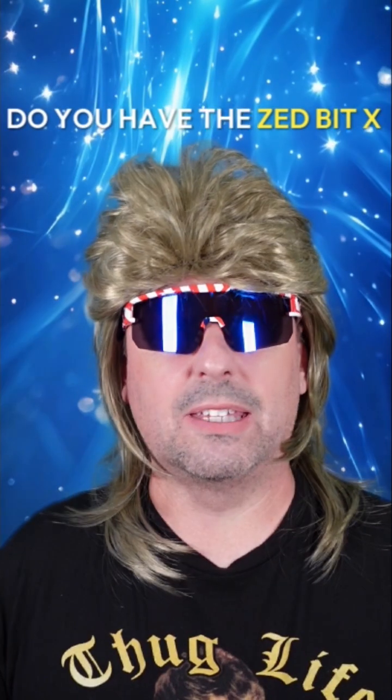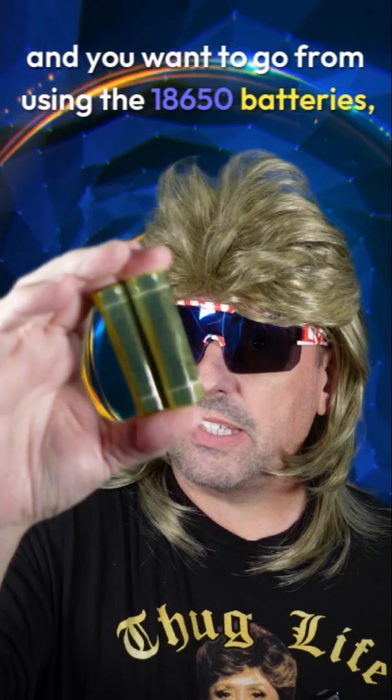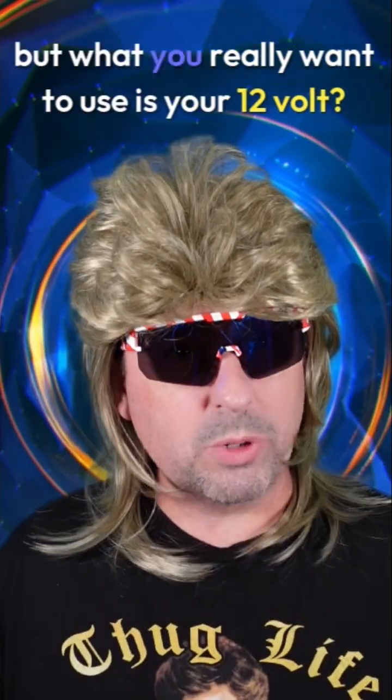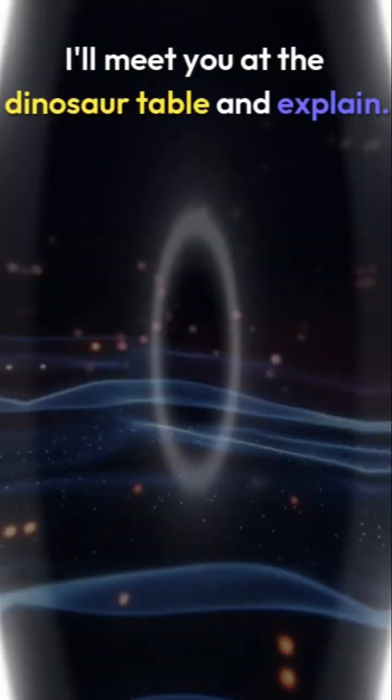Do you have the Z-Bit X and you want to go from using the 18650 batteries, but what you really want to use is your 12 volt? I gotcha. I'll meet you at the dinosaur table and explain.